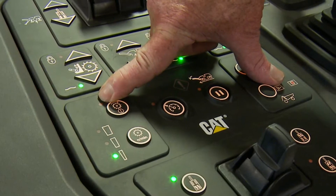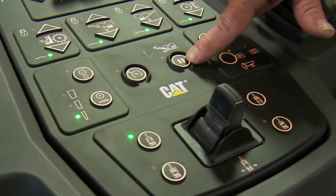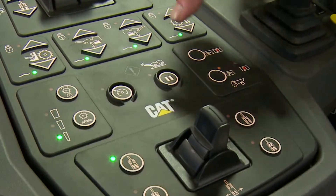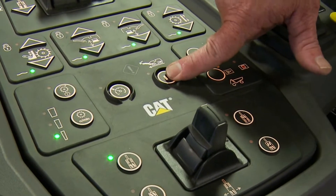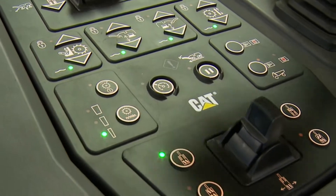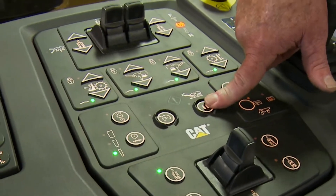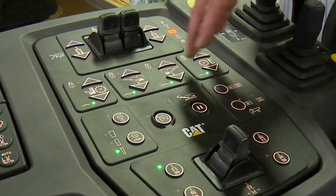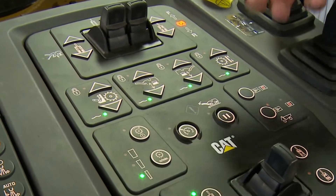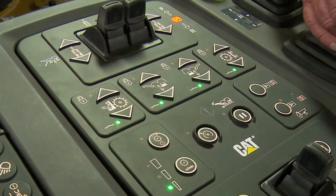This button turns the rotor on and off — just press and hold, the light turns green, and the rotor comes on. This is our pause/resume switch, very handy for one-touch operation. Press and hold this button, it turns green, the machine stops, the conveyor stops, the water stops, everything stops while the truck goes out of the way. Press it again when a new truck comes and all functions return — the machine revs up, the conveyor comes on, and we go right back to the same propel speed.